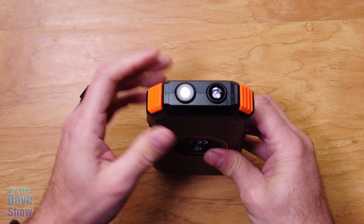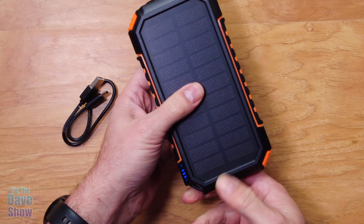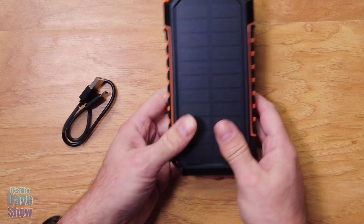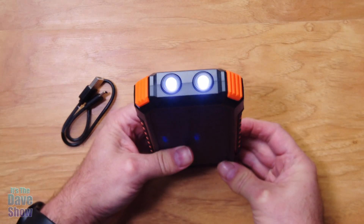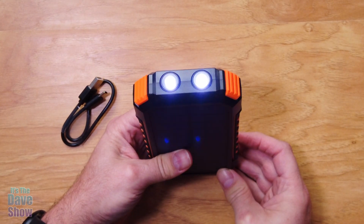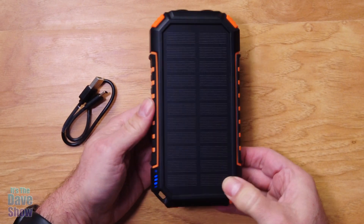You do get a couple of LED lights. The power button is right here — if you just press it once, it gives you a little flashing light. Here's your battery charge indicator on this side; you can see there are some blue lights. But if you press and hold it, the LED lights come on, so it's like a built-in flashlight. Press it again and you get an SOS signaling. Press it again and you get a strobe light option. Press it once more and it turns itself off.